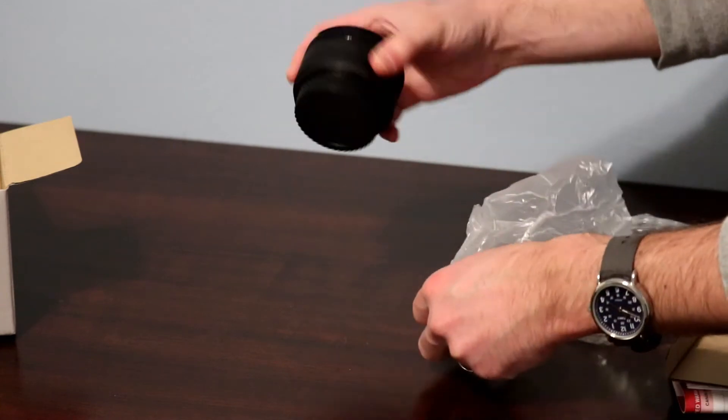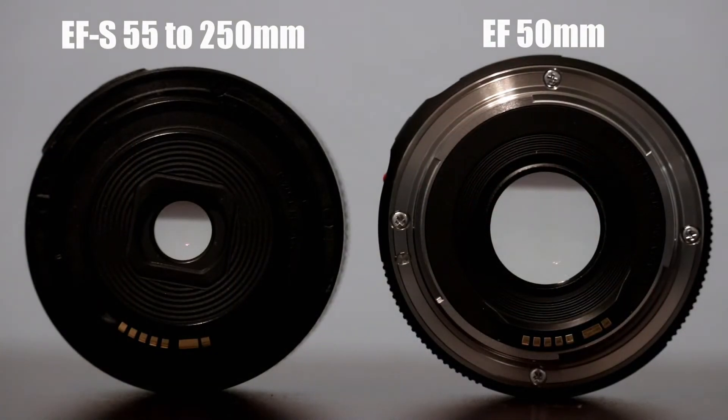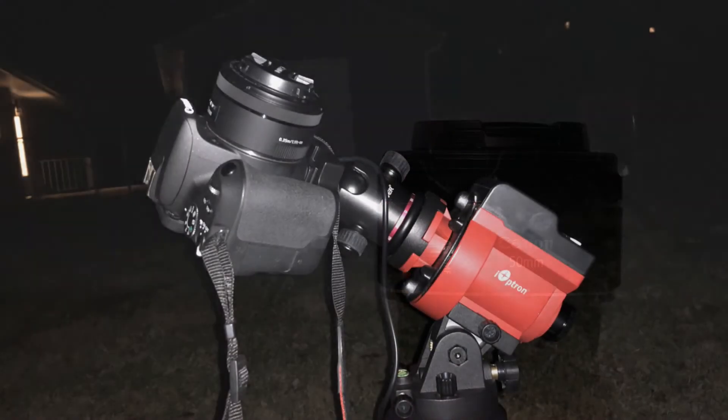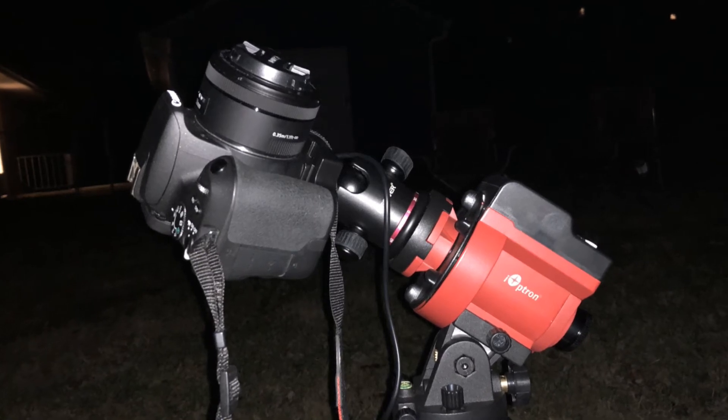Comparing it to the other lens that I primarily use — the 55-250mm STM zoom lens — you can see the difference in size and aperture. Where my 55-250mm lens is only designed for a crop sensor, this EF 50mm can be used on cropped and full-frame cameras. The difference between f/6.3 and f/1.8 over 30, 60, or 90 second exposures is a tremendous benefit in terms of editing and enhancing images in Photoshop or PixInsight.